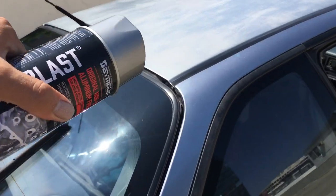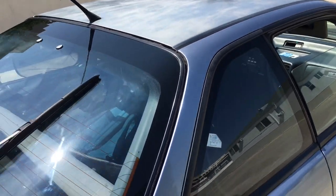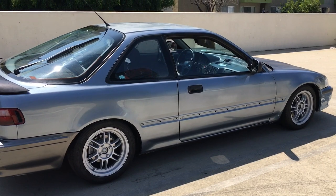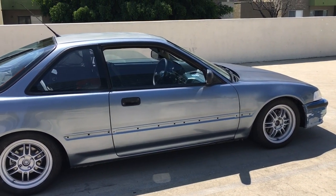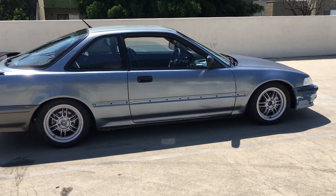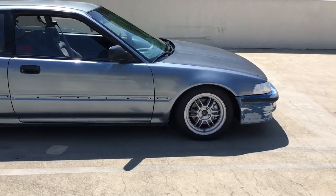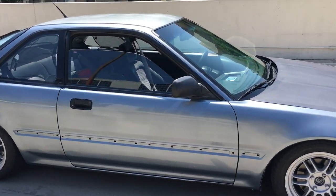Tint is going to come sooner or later too — that's going to look real nice, like a nice 45 percent. I'm not going too dark because for this type of car it's not going to look all that great, but a nice tint will look pretty nice. All right guys, if you like the video please subscribe and comment and I'll see you guys in the next one.